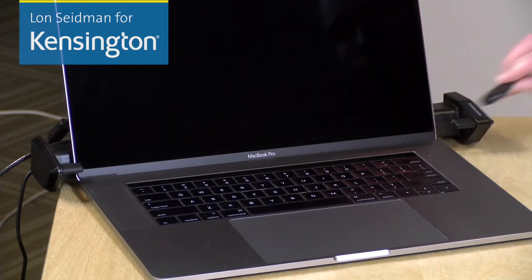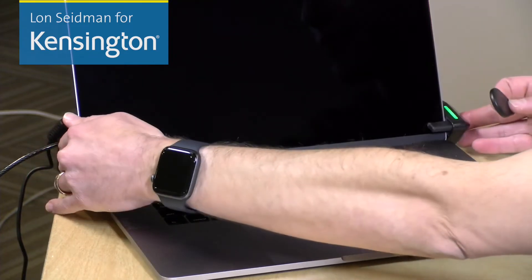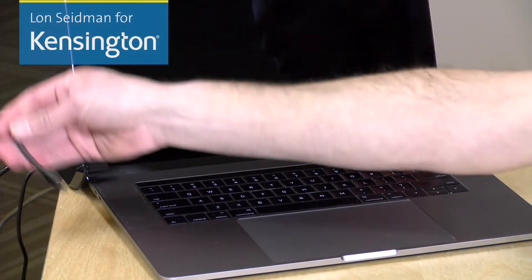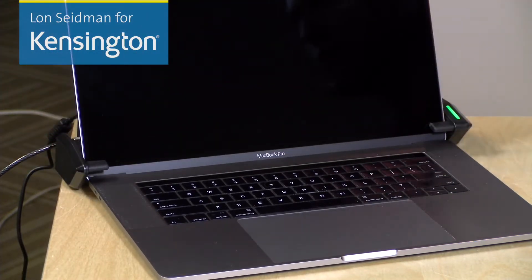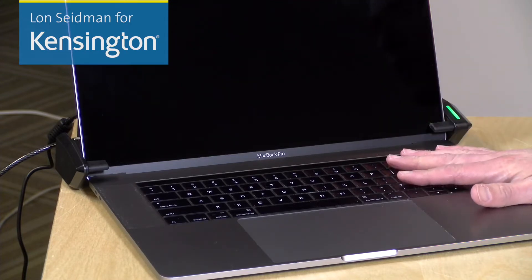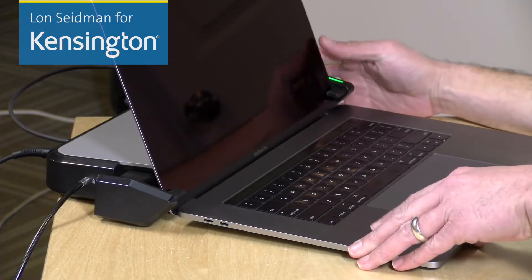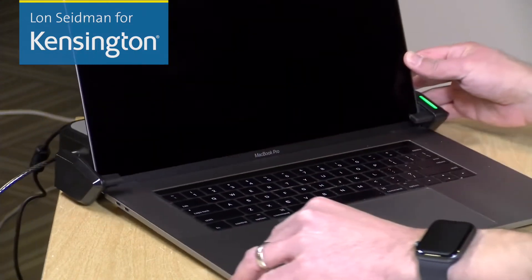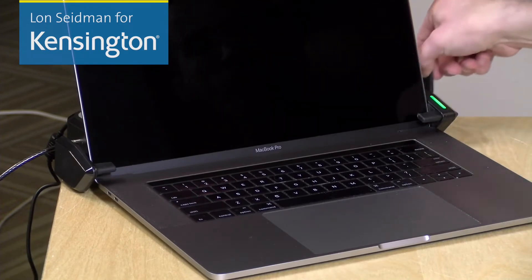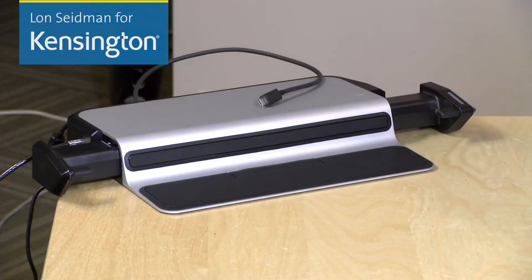Now to lock the dock, you take out your K-Fob here, just brush it against the arm here on the side, and then push the arms together to lock the laptop in place, and then you can connect up your Thunderbolt cable to the side to get all of the dock features activated. Note that some laptops have their Thunderbolt port in the back, which will not be compatible with the dock, because the rear of your laptop will be blocked by the docking mechanism itself. Now to unlock the laptop, you just take out your fob again, brush it against the side of the arm once more, the arms will release, and you can take your laptop with you.